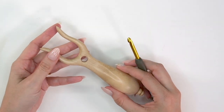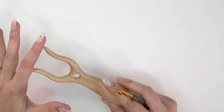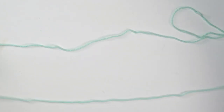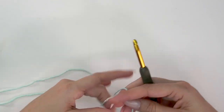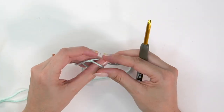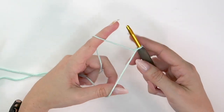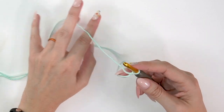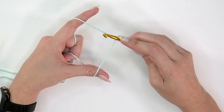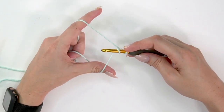One way to make an i-cord is with a Lucet fork, but today I'll show you how to do it with just your crochet hook. Take a long strand — a bit longer than you want your finished i-cord to be, since you can always cut the ends. Make a slip knot and place it onto your hook. Hold the strand so you have a top strand and a bottom strand.